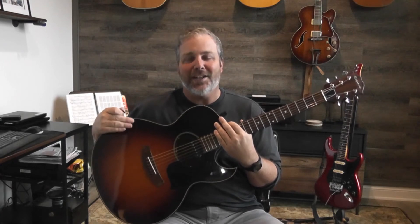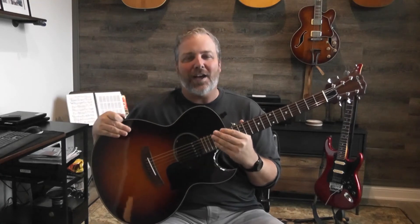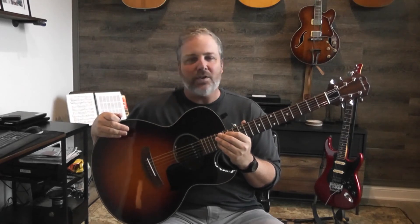One of the key advantages if a left-handed player can play on a right-handed guitar is you'll have no shortage of guitars to buy in the future. If you get addicted to the guitar, you're going to want to buy a lot of different guitars over the years. As a left-handed player, you'll probably end up paying a little bit more for each guitar and won't have near the selection.